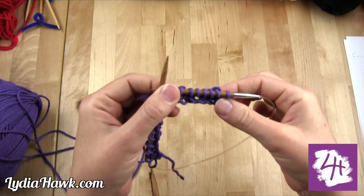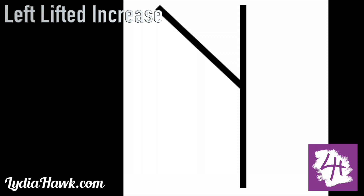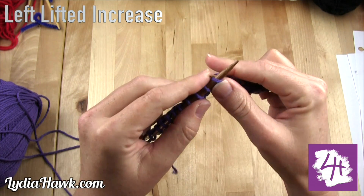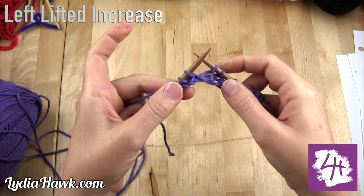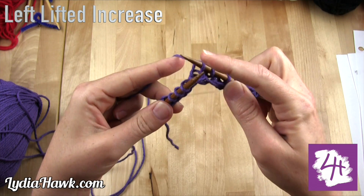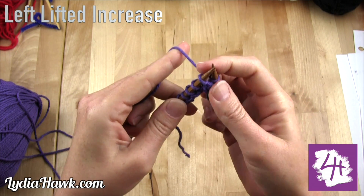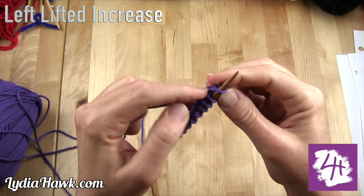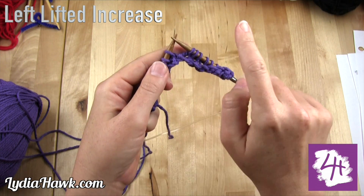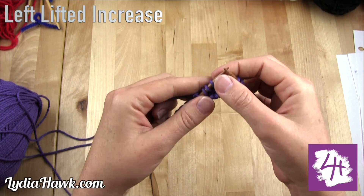We're at the point in the pattern where we need to create our first increases. We're going to start with the left lifted increase. First we have to work the stitch we're going to increase, so I'm going to knit one. On the right needle you can see the worked stitch and the stitch just below it. You're going to go in with the left needle and pick up that second worked stitch underneath the top and knit it. This creates an increase that moves right — it'll go with the flow of your pattern without breaking it up, and it is an invisible increase.